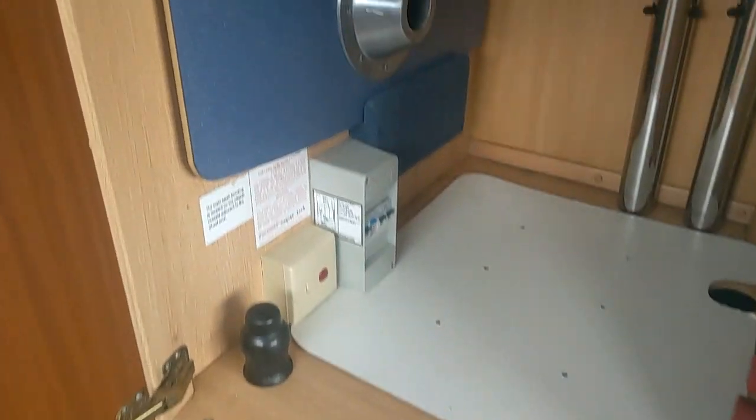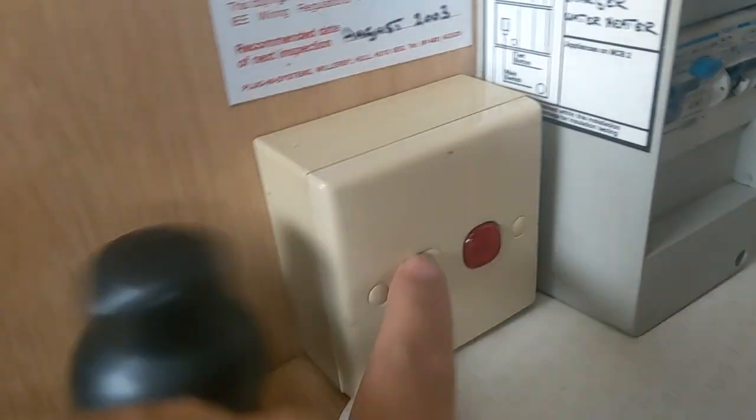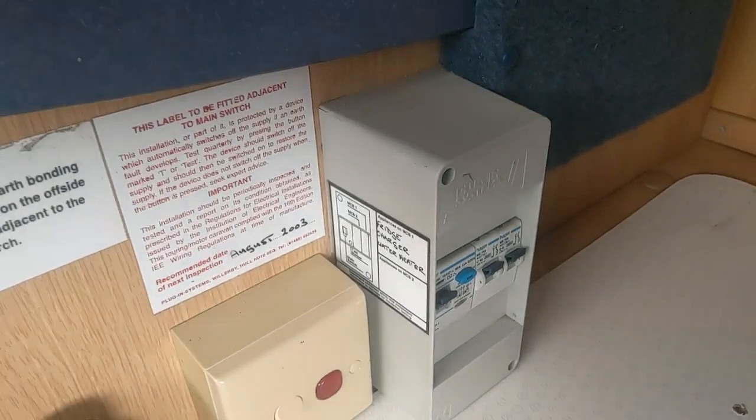Hidden away in the cupboard here is the electric hot water — so when you're hooked up to mains you can heat the water with electric rather than gas. There are also some trip switches in there should you need them.